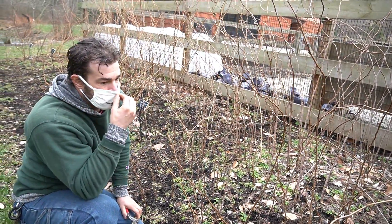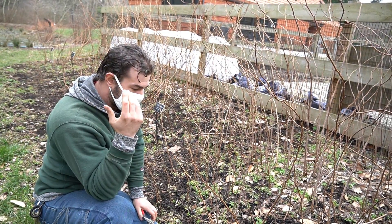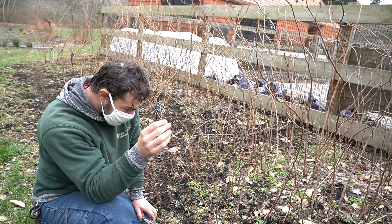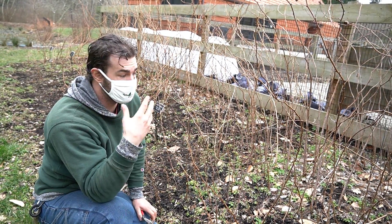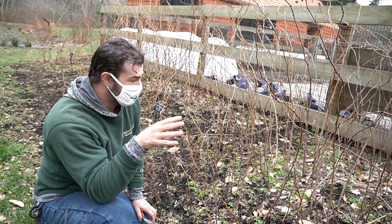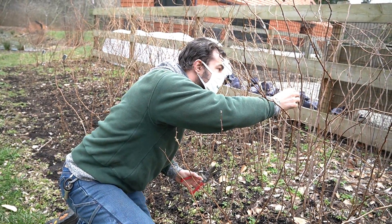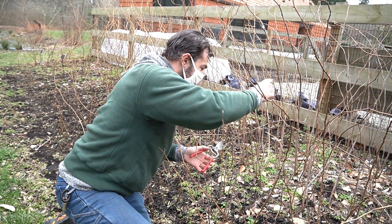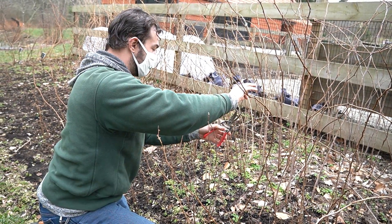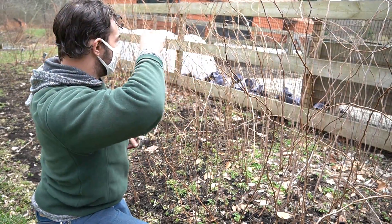Any signs of disease, necrotic canes, or dead canes that have died off from winter damage — we also want to take those out. Here's a cane that's starting to die off at the tip, but because it's actually so thin, we'll just remove it entirely at the base.